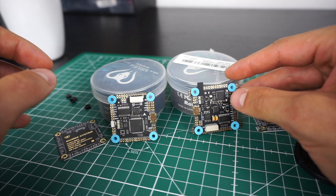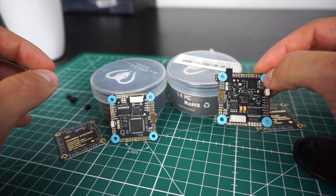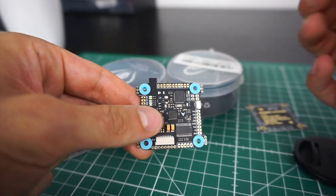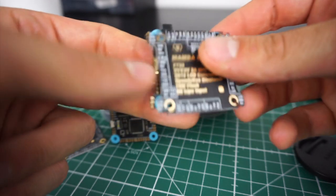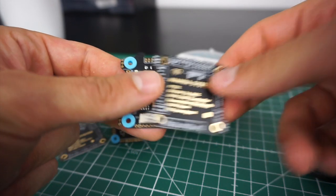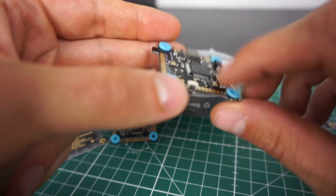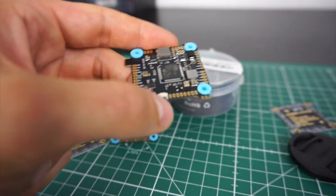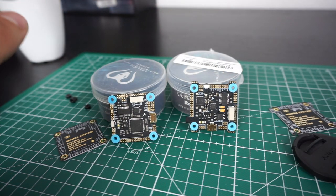Another feature that the F7 has that the F4 doesn't is a built-in LED controller. As you can see here on the edges, there are three extra pads on each of the corners — 5-volt, ground, and LED. This is where you hook up your LEDs, and there's an extra button that allows you to change the color of the LEDs. That is quite cool if you use LEDs, but if not, this feature isn't of much use.